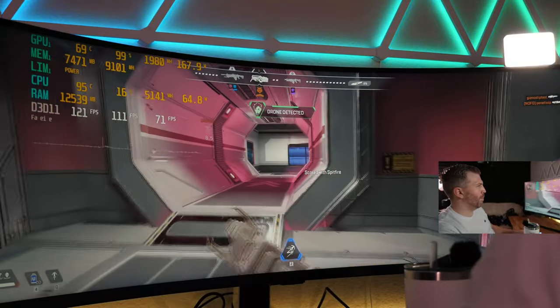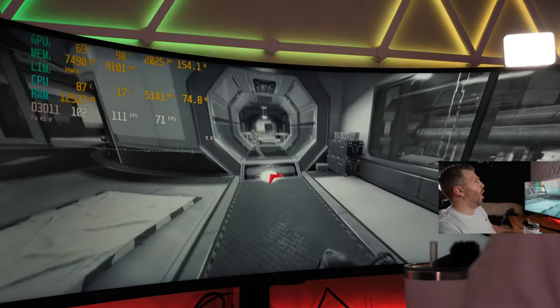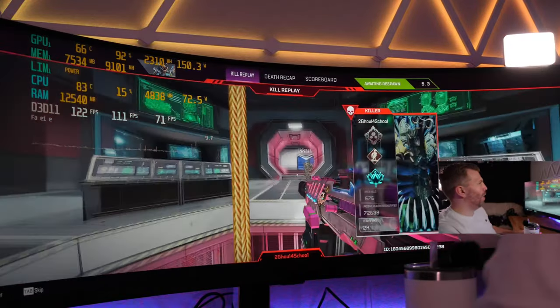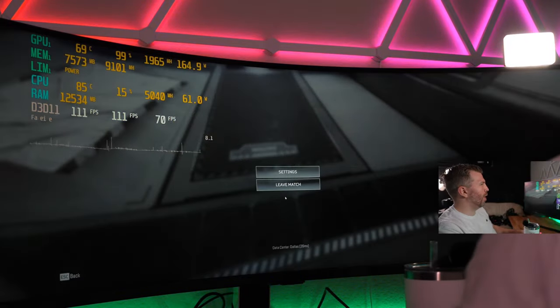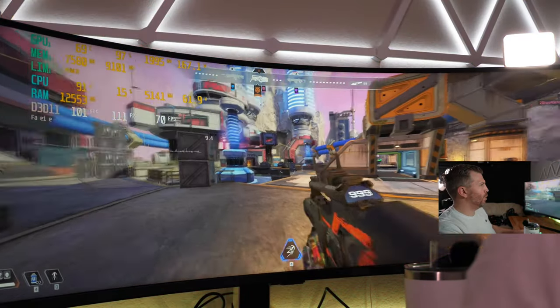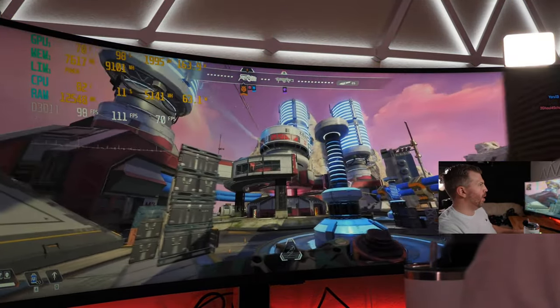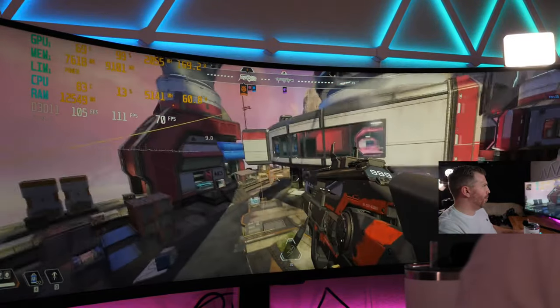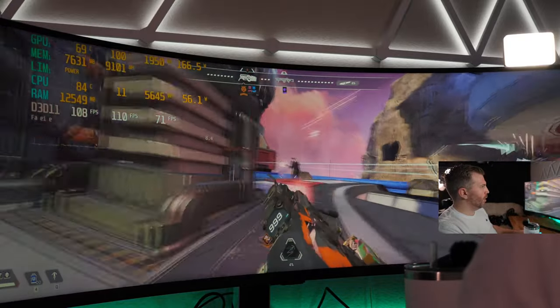The EMP took out the other guy too — worked out nicely. I did 88 flash damage to that guy. I'm starting to get the feel of this monitor — feels a lot more natural now. There's a lot to get used to, it's such a big monitor. It's so immersive but also quite large.